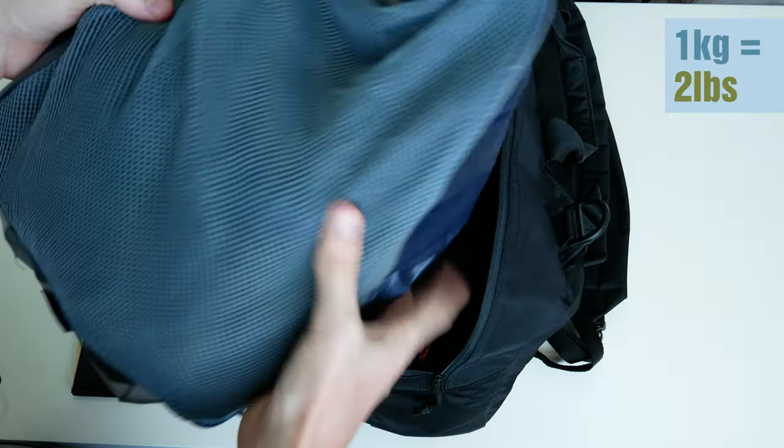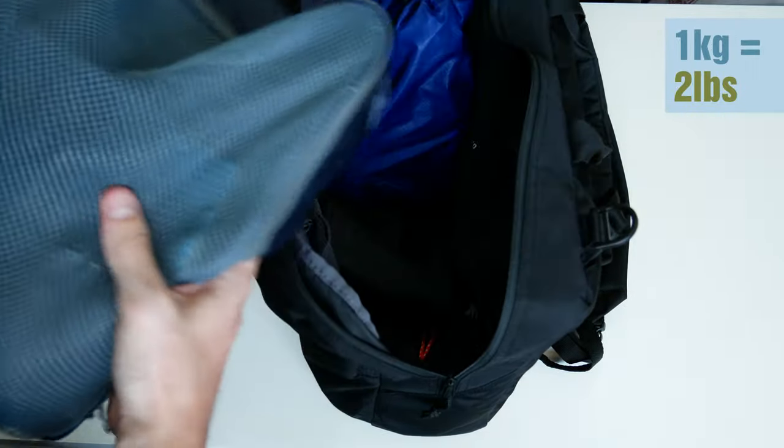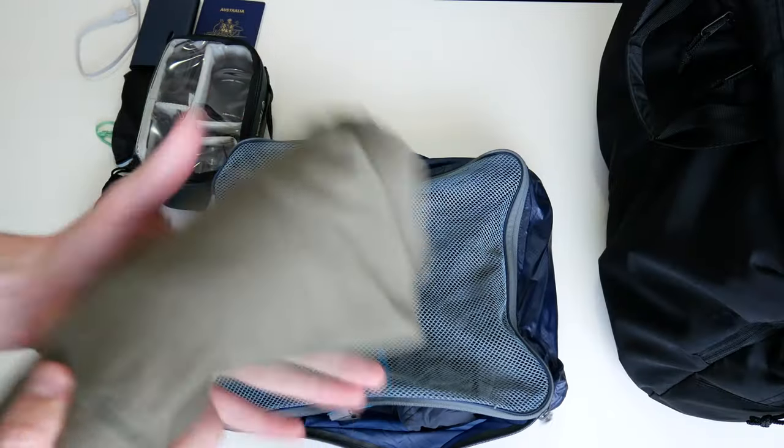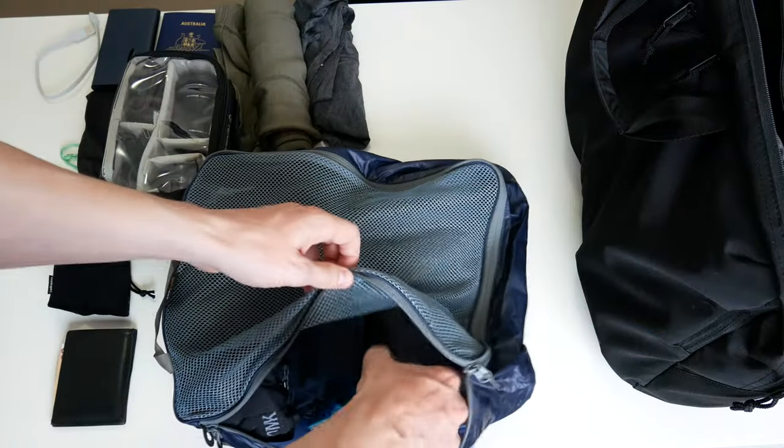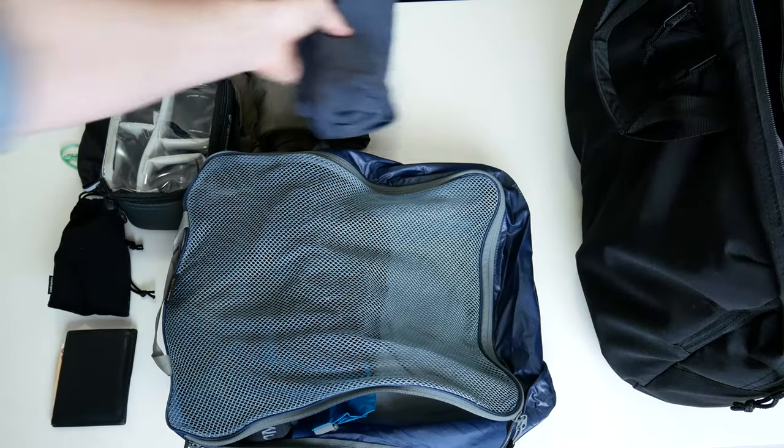Here I have my clothing pack. I have one merino wool t-shirt, three pairs of underwear, and a pair of shorts.